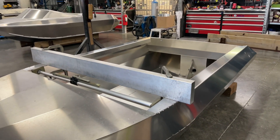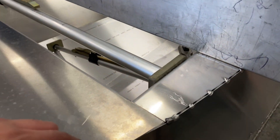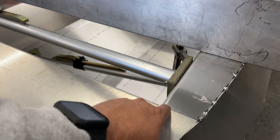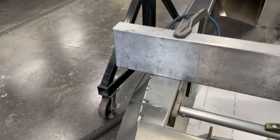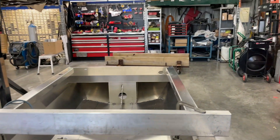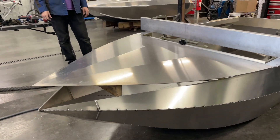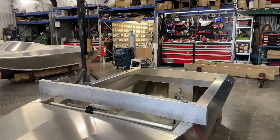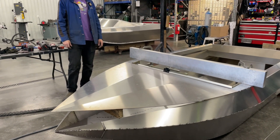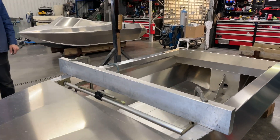Now that we've clamped that bar in place, we're a lot better positioned for fitment — barely any gap on either side, nice and tight. We'll tack that in, and we've propped the hood up to make sure everything is straight with the gunnel line. Then we'll gradually bend the nose down as we bow the sides out to make everything fit up perfectly.